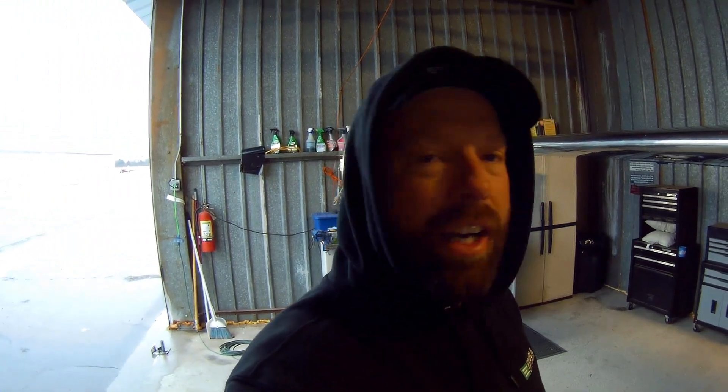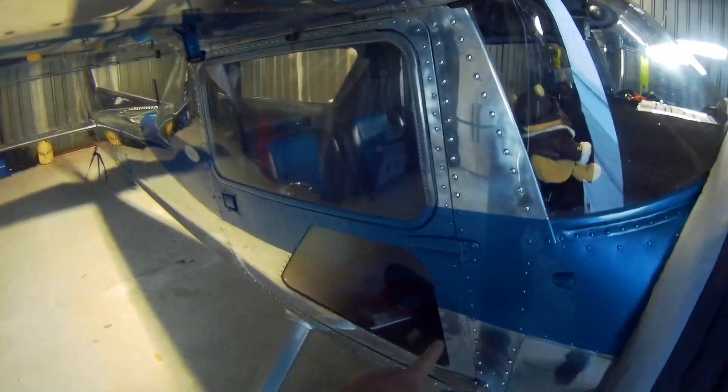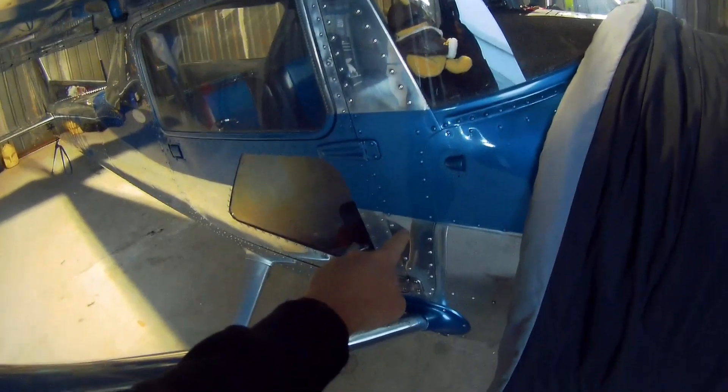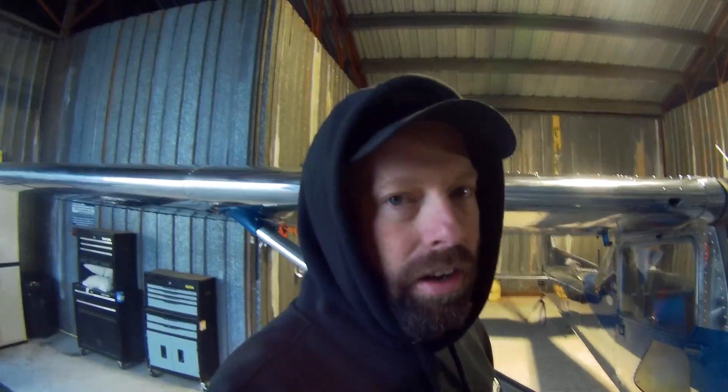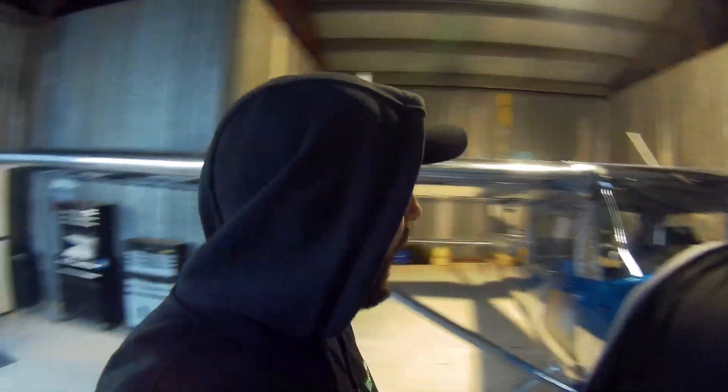The fuel system in a 150 is fairly simple — you've got a tank in each wing near the root, and the fuel line comes out of there and drops down to the fuel selector. There's a cross vent that vents between the two tanks. The fuel selector is simply on or off — you don't pick tanks. It does not prevent cross-venting between the tanks, so if you fill one tank all the way up, even if your selector is off, it's going to level out and drain even with the other tank.